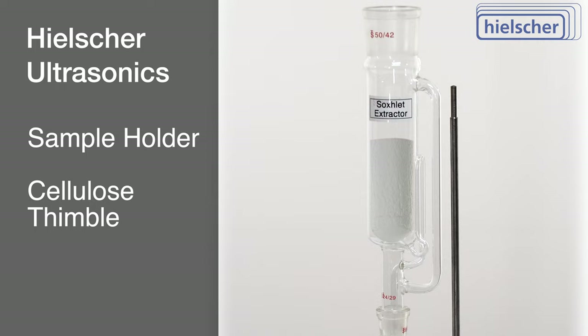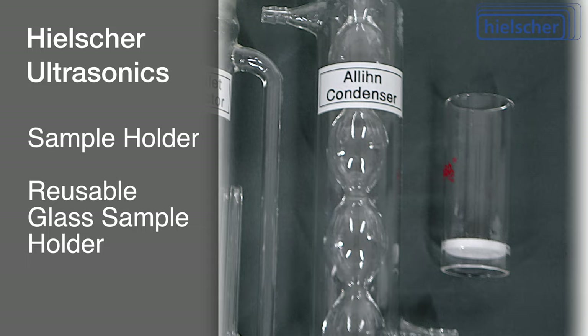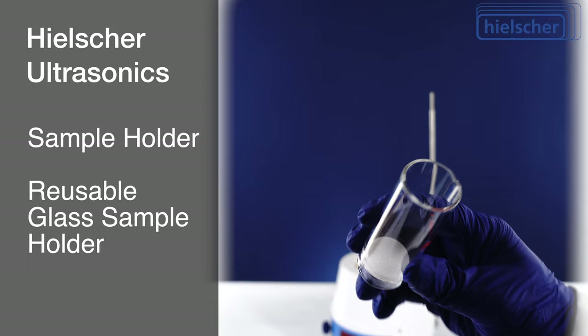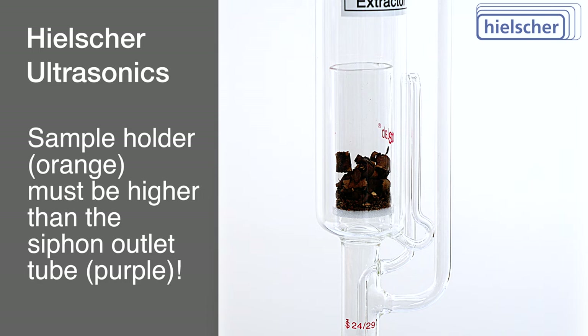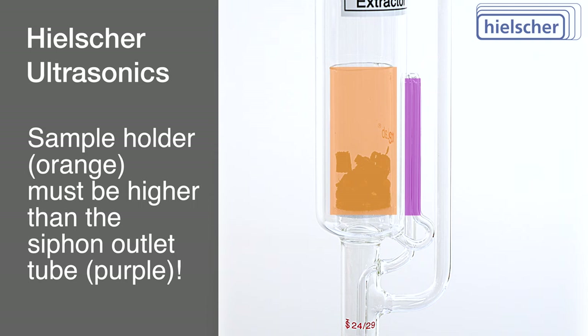For the purpose of this video, a reusable, transparent glass sample holder is employed to provide enhanced insight into the workings of the Soxlet Apparatus. This glass sample holder is equipped with a glass frit filter at its base. A critical requirement for the successful setup of the Soxlet system is that the sample holder, or thimble, extends higher than the solvent outlet tube located on the side of the Soxlet well. This condition is essential for correct performance.